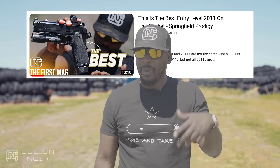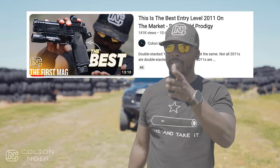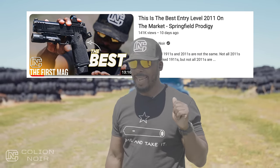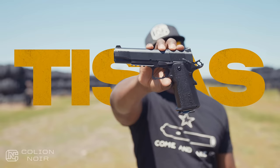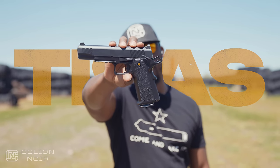I recently did a video on the Springfield Prodigy where I titled it 'the Springfield Prodigy is the best entry-level 2011 or double stack 1911 on the market, hands down.' In the comment section everybody was like 'oh you have to try this gun and that one.' Of all those, the most common requested gun was the TSAS DD9 DS, where DS stands for double stack.